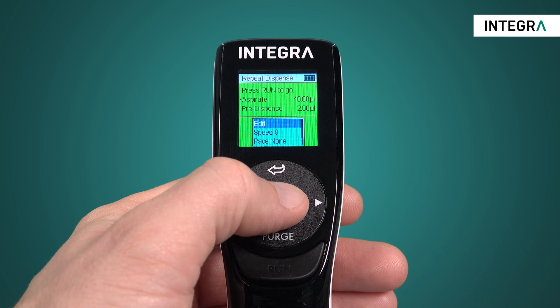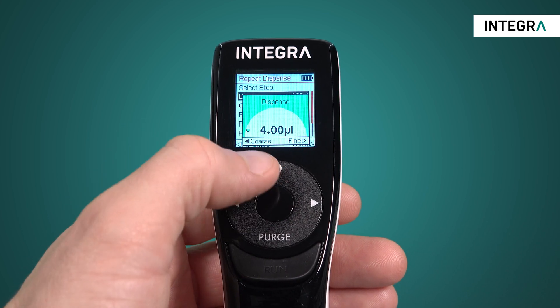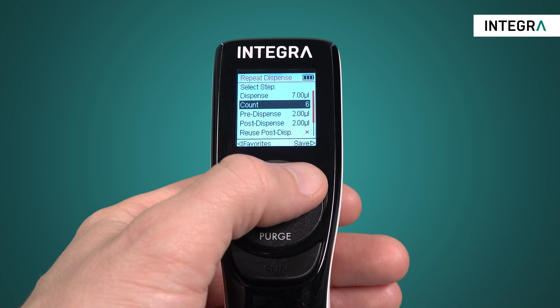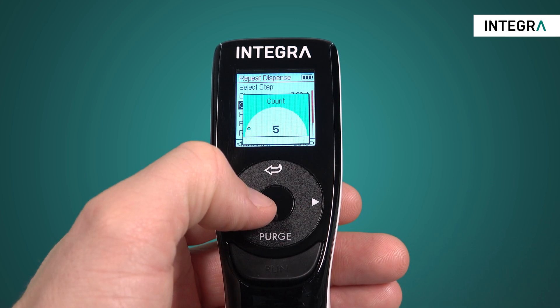Scroll to edit and press the OK button. Here you'll simply set the desired settings. For example, you'll tell the pipette what the volume of each dispense should be and how many times, or count, you'd like to dispense.